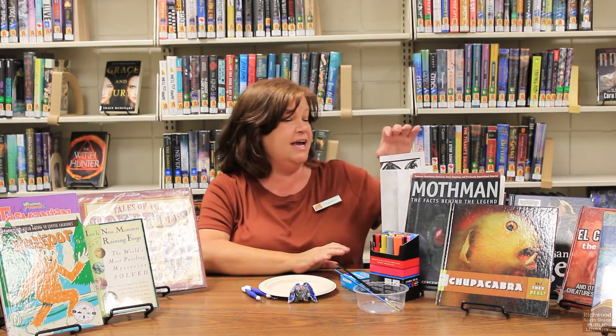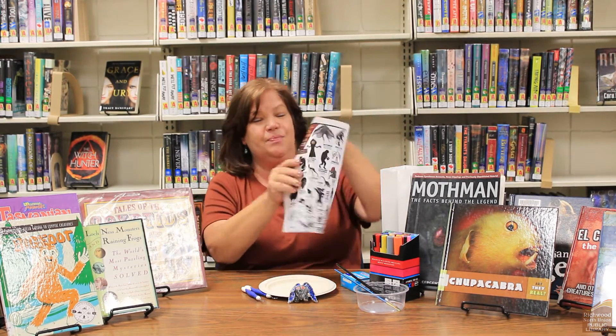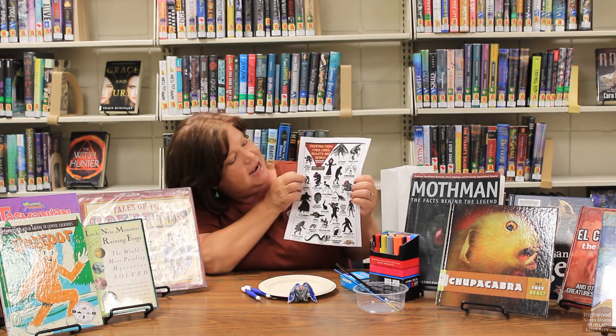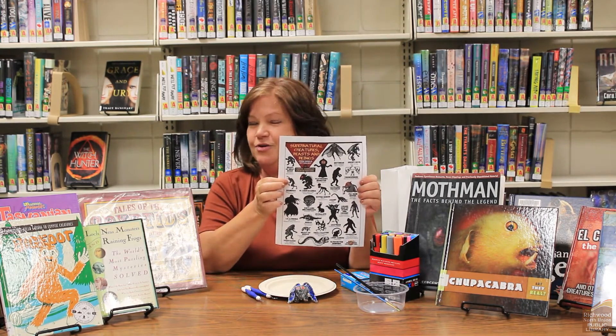All right, so inside your bag you'll find a paper that tells you some of the cryptid creature legends that we hear about, just to kind of give you some inspiration for creating your own.